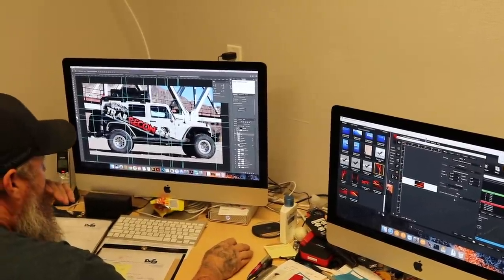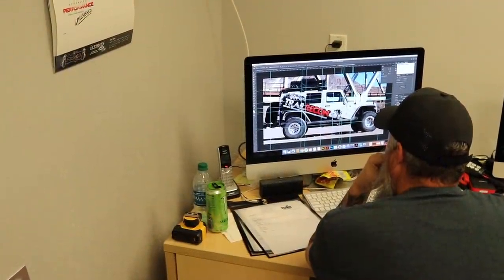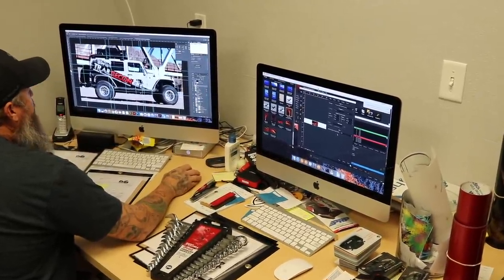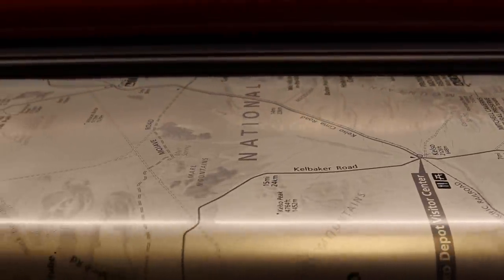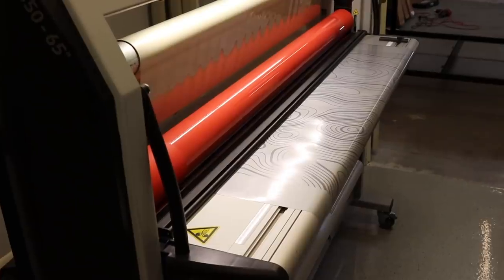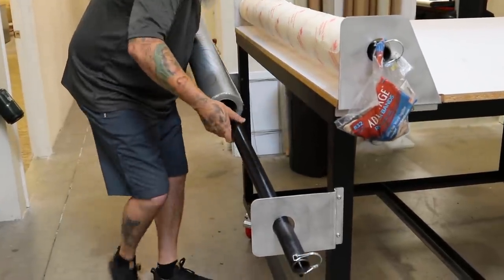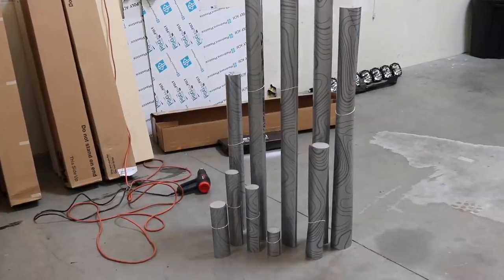I had worked with graphic artist Mark on the design of the wrap and was really surprised at how easy the process was. In my experience graphic artists can be hit or miss, but Mark does great work and somehow transferred exactly what was in my head onto the vinyl. They print their vinyl graphics right in the shop and run it through another machine that puts a UV laminate on it — only quality work done here. Once printed, the vinyl is cut out by hand, rolled up, and ready for install.